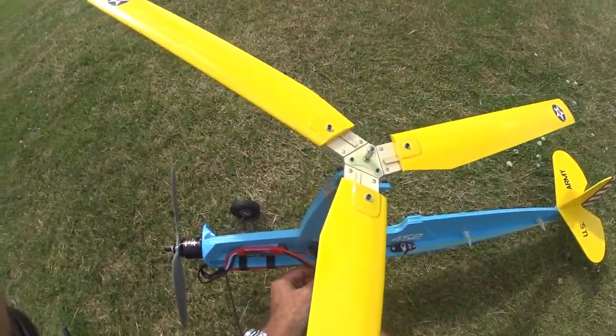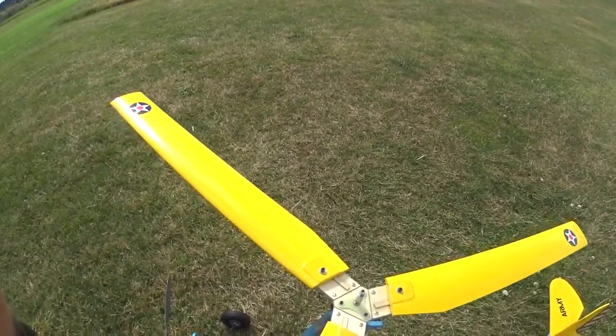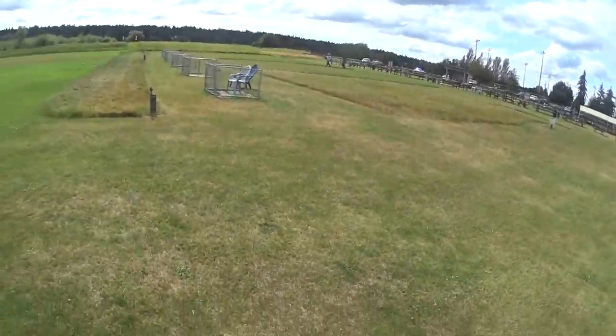This will be a taxi test of the Scout, and if it taxis fairly well, I may do a short hop. I just want to see how well it performs on the ground.